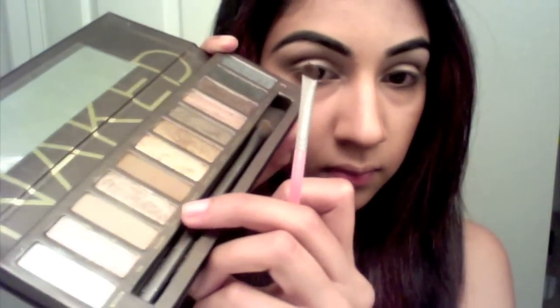Taking a small flat brush, I'm gonna take Sidecar and use it to highlight the inner corner of my eyes. The glitter in Sidecar will help to catch the light and attract more light to our eyes, making them look larger and making you look more awake. I'm gonna put that right below my inner corner as well.